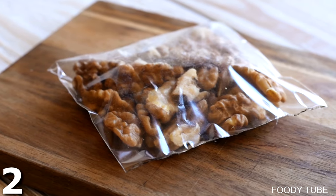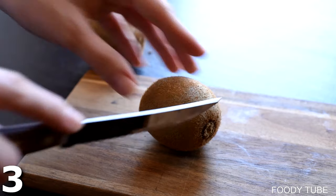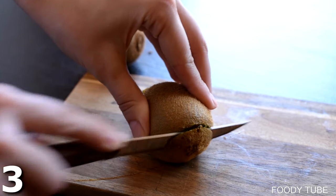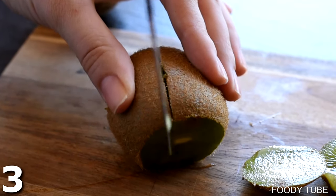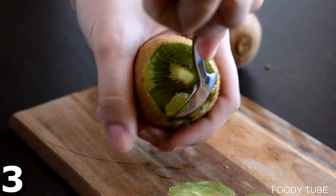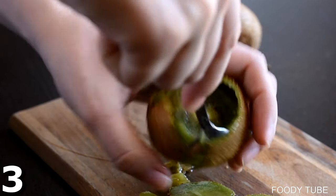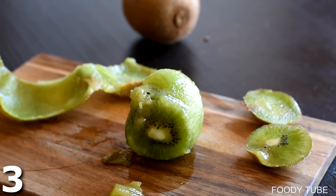Trick number three: take a kiwi and cut off the ends. I'm not one of those that eats a kiwi with the skin on, so I have to remove it. Here's a simple way to do it — make a little incision, then take a spoon and slide it in between the skin and the flesh. Curl it around until you get to that cut, go all the way around, and there you go — you remove the skin from the pulp and enjoy your kiwi without the furry skin.